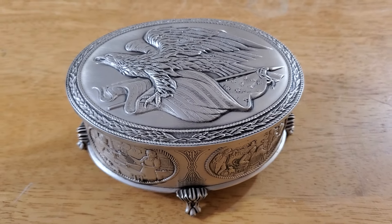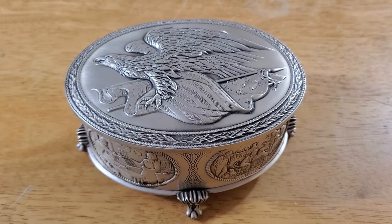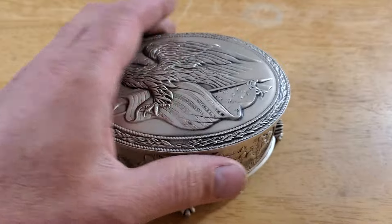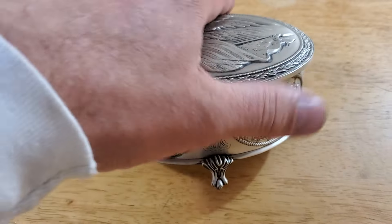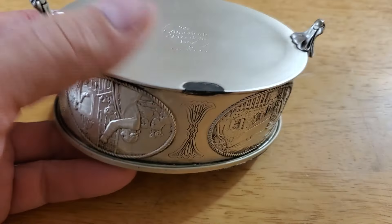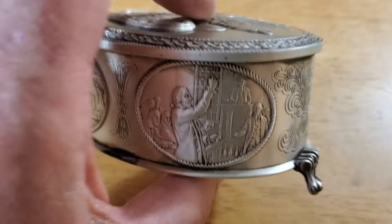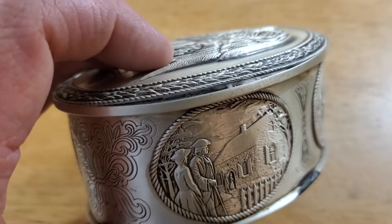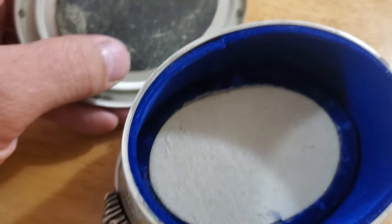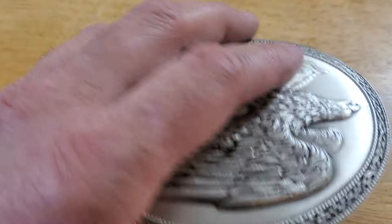I was wondering if I was actually right in picking it up — was I missing something, or was I correct? I saw this, it looked kind of silverish to me. I like silver, I like silver coins. I flipped it over and it is broken — the lid's coming apart, the foam's coming off the lid. Not in good shape.